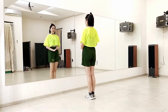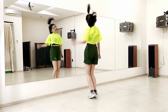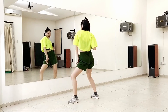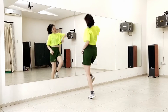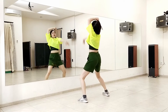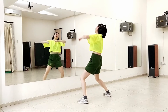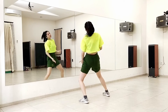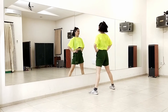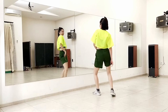Now let's go from the top with the counting, and then we'll go to the dance break. Five, six, seven, eight. One, two, three, four, five, and six, seven, eight. And one, two, three, four, five, six, seven, eight. And one, two, three, four, five, and six, seven, eight. One, two, three, four, five, six, seven, eight. One, two, three, four, five, and six, seven, eight. One, two, three, four, five, six, seven, eight. One, two, three, four, five, and six, seven, eight. One, two, three, four, five, six, seven, eight.